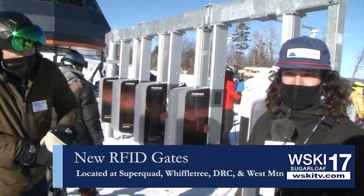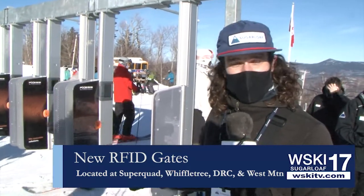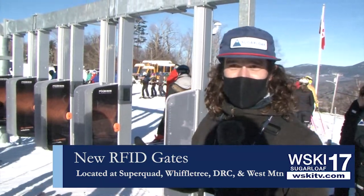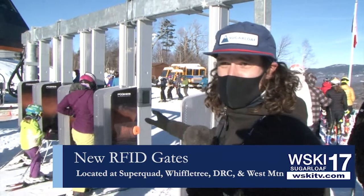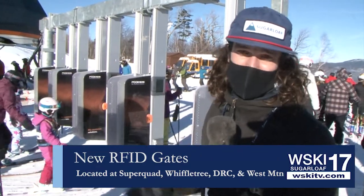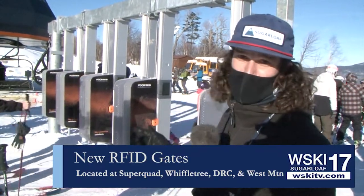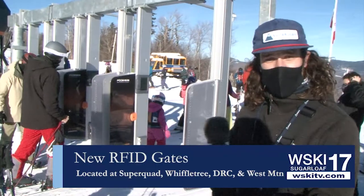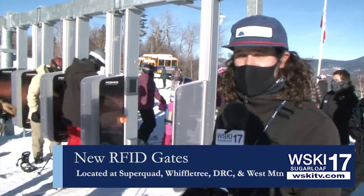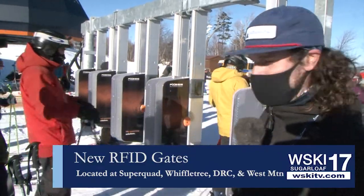Some of the things you might encounter that could make the gate not open: a lot of different mountains have RFID card systems, but this is a special RFID system that is specific to our RFID card. So if you have another card from another mountain, it might interfere and the gate might not open. Make sure it's in a pocket by itself, away from your phone, away from your credit cards or any other RFID cards.